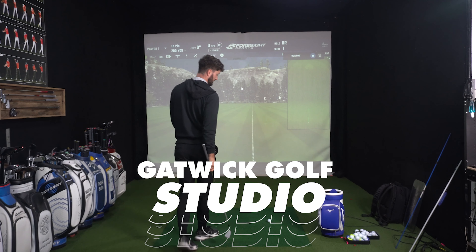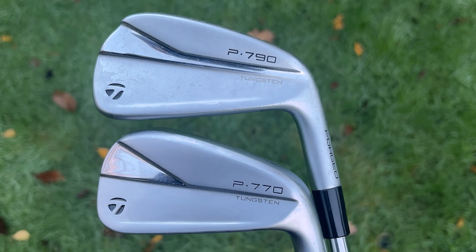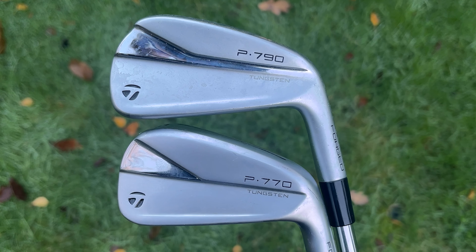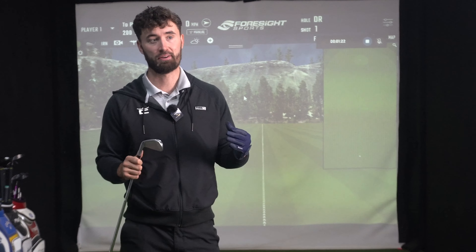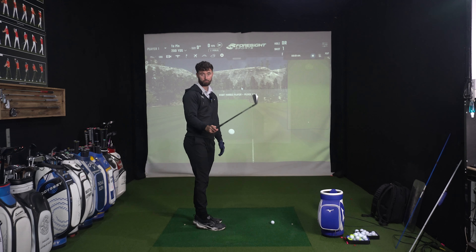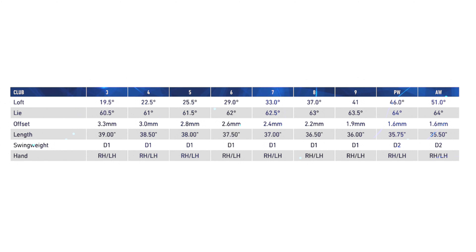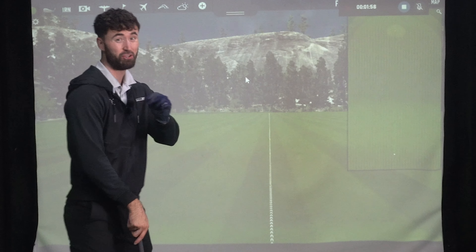We're going to hit the wonderful new P770 first. Some people looking at this new design, very similar to the P790, are questioning it, but you've got to remember the DNA is the same between the P770 and the P790 — they were always going to have a quite similar design. The lofts are exactly the same; there's no difference between the lofts of the previous P770s and this one. We should get some pretty similar numbers, but I do think they're going to feel very different because the new P790 feels very different to the old P770s because of that SpeedFoam Air.